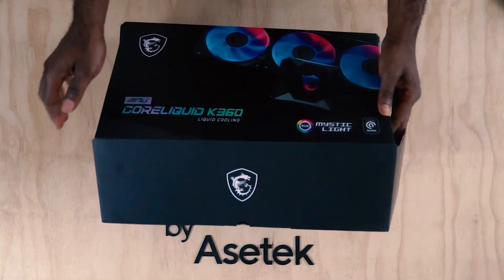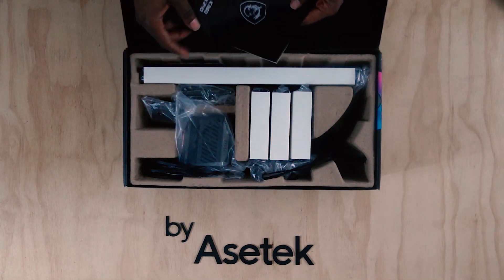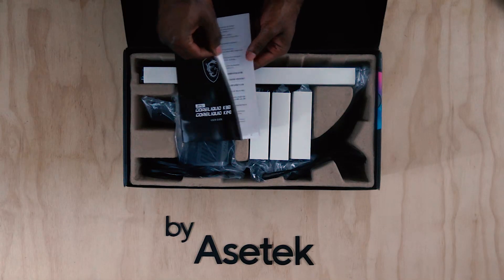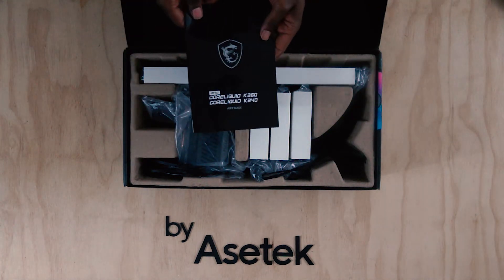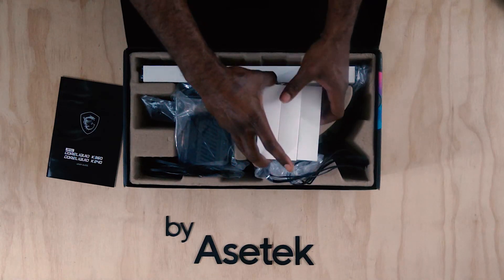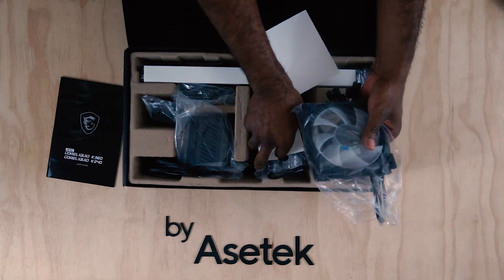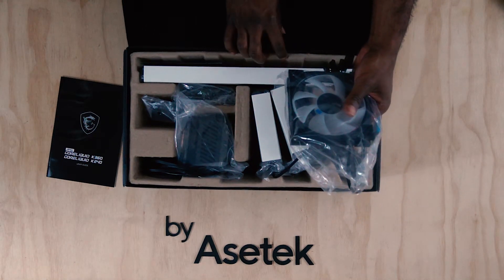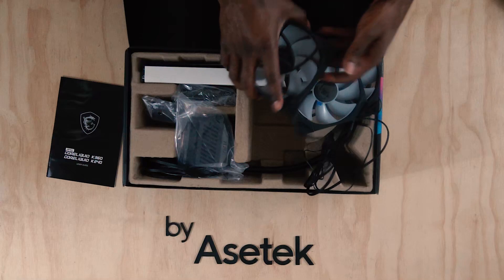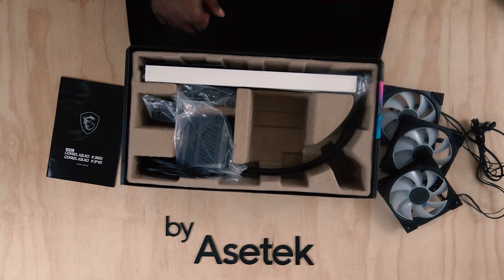And here it is. Again, this is the MSI Mag Core Liquid K360. You can find these in 240 millimeter and 360 variants. Right out of the gate we have a pretty nice, simple, straightforward and concise user manual. Let's jump right into the Torx 4.0 fans — MSI's radiator fans, completely RGB and controllable via their Mystic Light ecosystem.